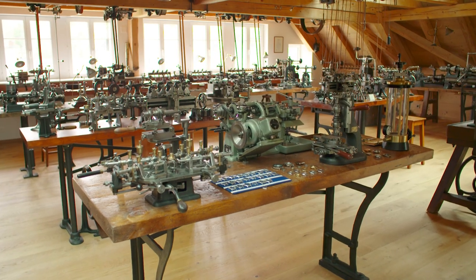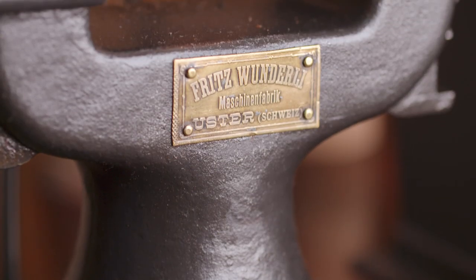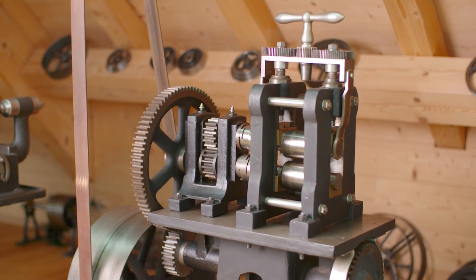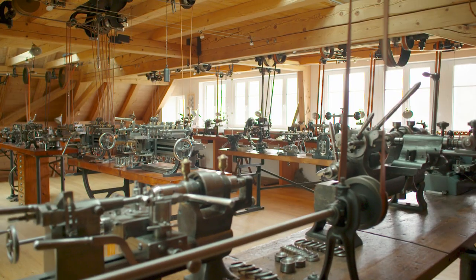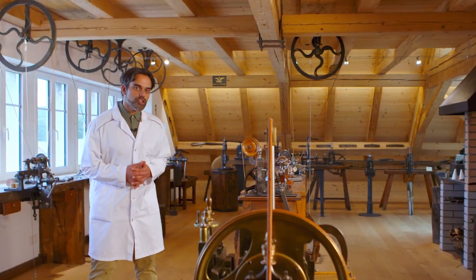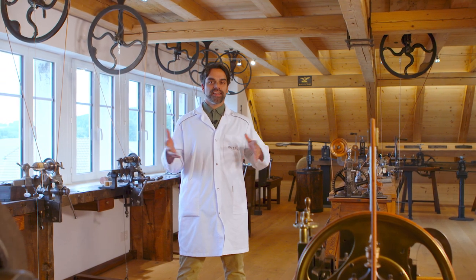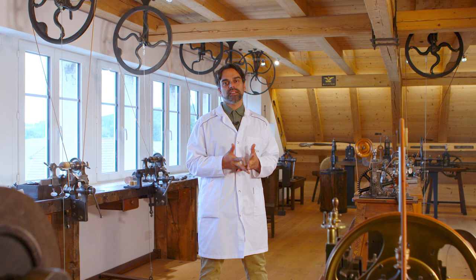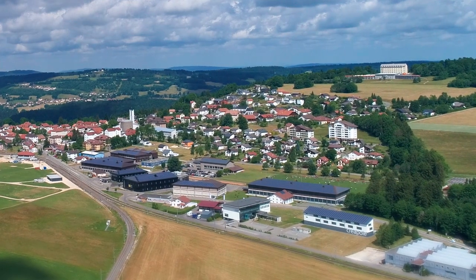In this magnificent 20th century building, due to the initiative of an industrialist from the region as well as a watchmaking passionate, this rare collection of old machines for manufacturing cases was unveiled in 2015. The manufacturing of watch cases continues in Le Noirmont — it is still a specialization that generates hundreds of jobs in this small village.